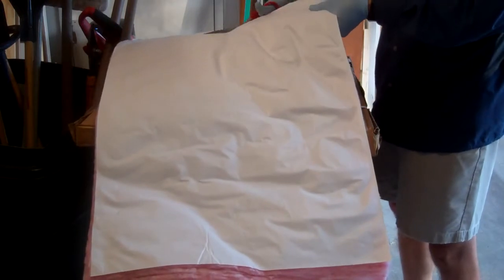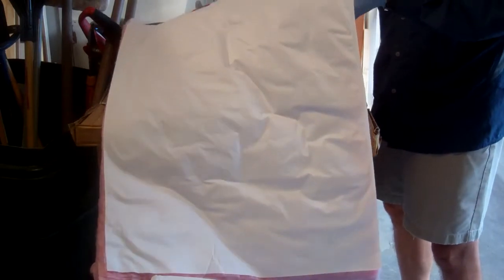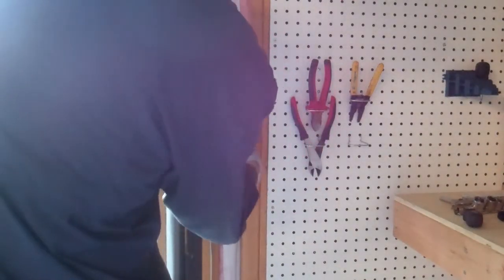Cutting fiberglass will dull whatever you use to cut it. The box instructions say to use a razor knife and straightedge, but I was happy with my results with the scissors. If you have multiple vertical bars in your door, you may have a few inches left over from each batt — perhaps you can find a small void that needs stuffing.